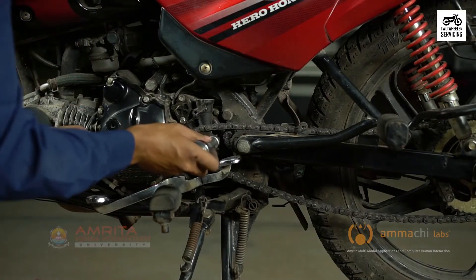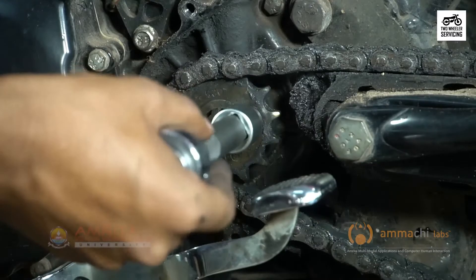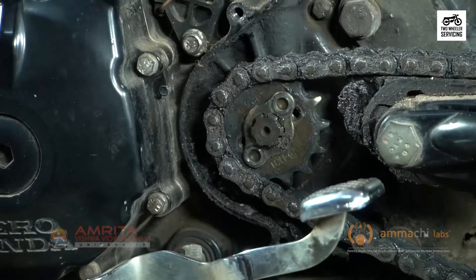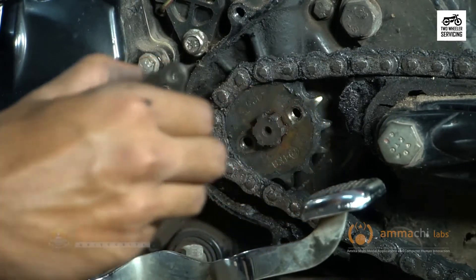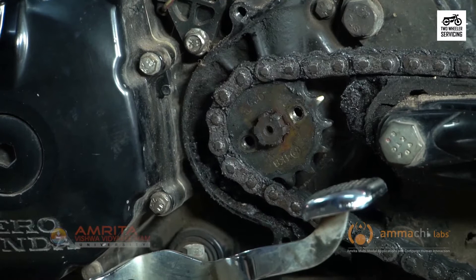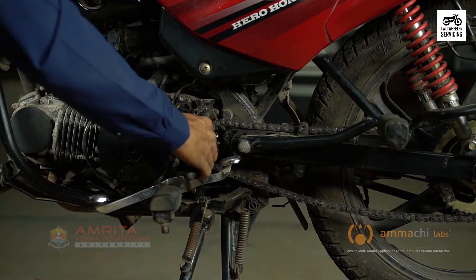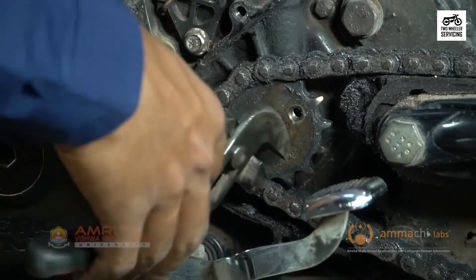Next, we will remove the front sprocket. Remove the two retaining plate screws on the sprocket. Rotate the retaining plate while applying pulling pressure until it slides off. Place it in the parts tray and note the side of the sprocket facing upward — does it have stamped letters or not? Later we will need to reinstall it with the same side facing out. Now gently pull the sprocket and chain towards you until it frees the sprocket, unhook it from the chain, and place it in the parts tray.